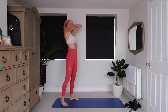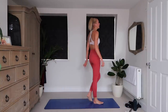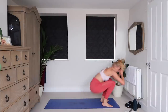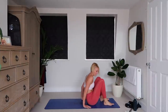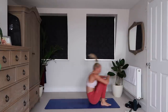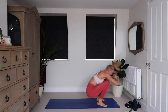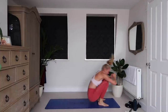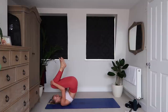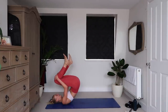Last exercise: reverse burpees. This is it — last push. Any energy you have, leave it here. Let's go. Advanced: no hands. Beginner: hands to the floor, push up, and jump. Advanced: use that momentum to follow you up. My legs are like spaghetti. So tired. 10 seconds. Come on. Five, four, three, one more rep, two, one.